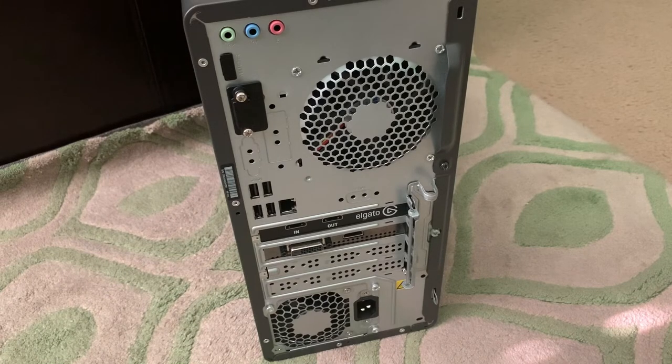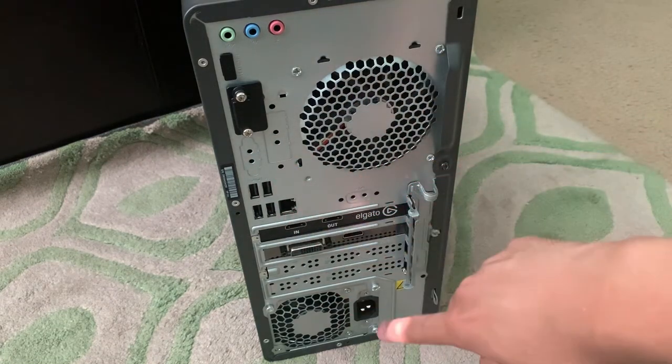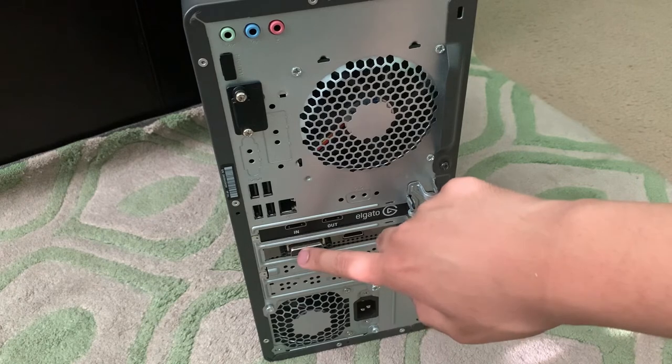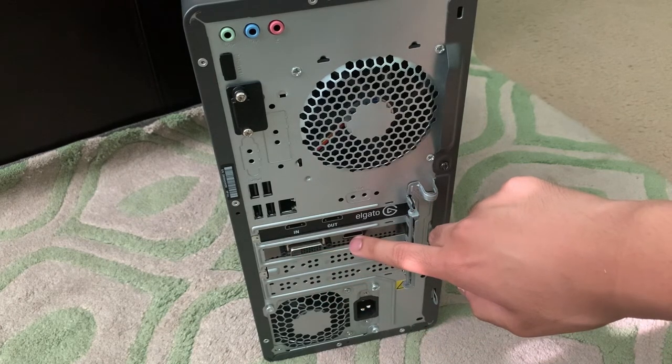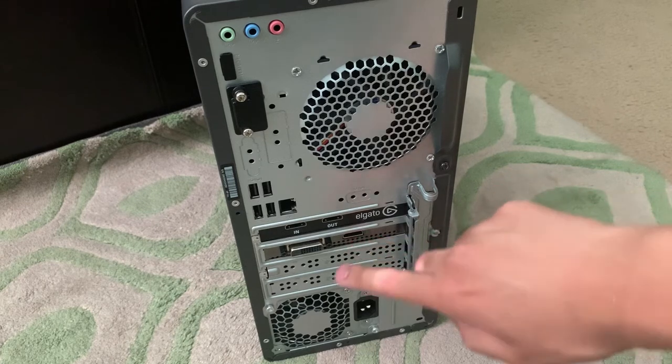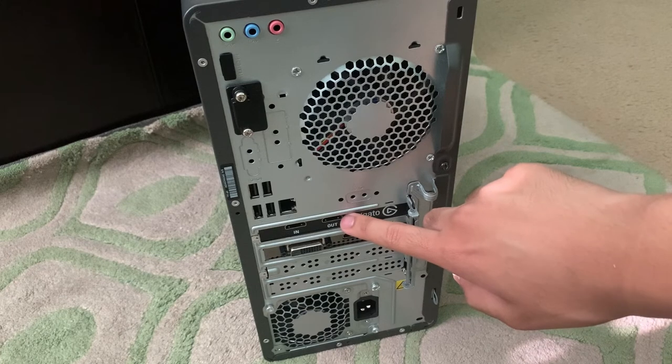On the back, we have 3 audio jacks, 4 USB 2.0 ports, an internet port, and a power input, as well as a DVI output and an HDMI output on a dedicated video card. We also have an HDMI input and HDMI output on the capture card that's installed in this desktop.